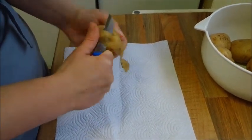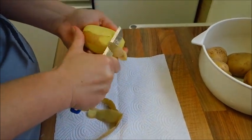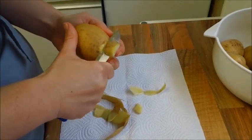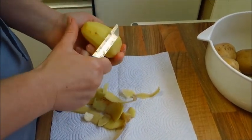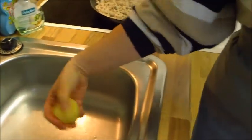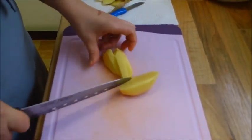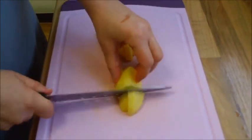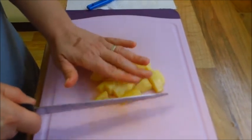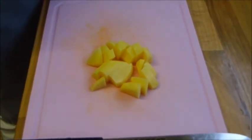Dann kommen wir jetzt zu den Kartoffeln. Wir haben ca. 800 Gramm Kartoffeln. Die werden jetzt nach und nach geschält in der Zeit, wo das Gehacktes angebraten wird. Man kann das eigentlich auch schon was früher machen. Dann waschen wir die Kartoffeln, halbieren die, schneiden die in Scheiben und in grobe Stücke, damit wir gleich die Kartoffeln relativ schnell weich gekocht haben und wir die dann schnell zum Kartoffelpüree stampfen können.